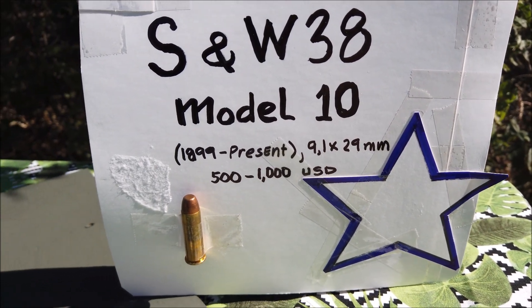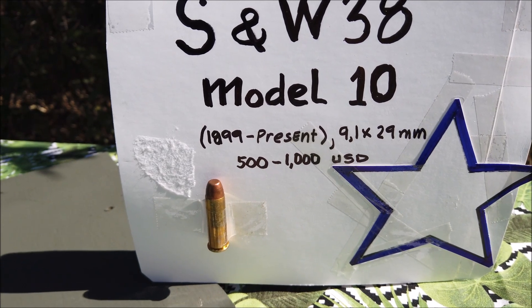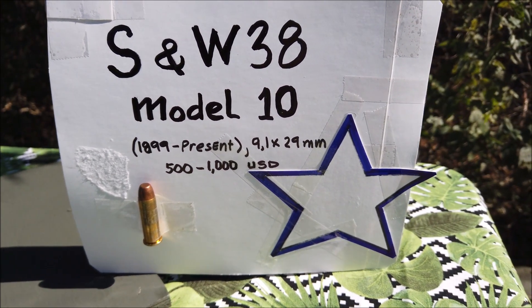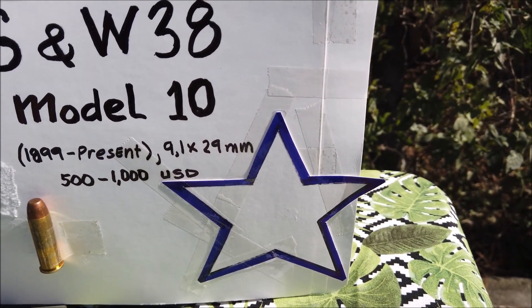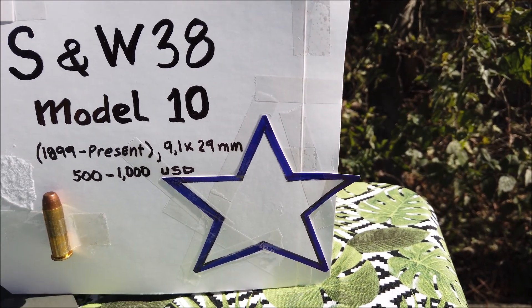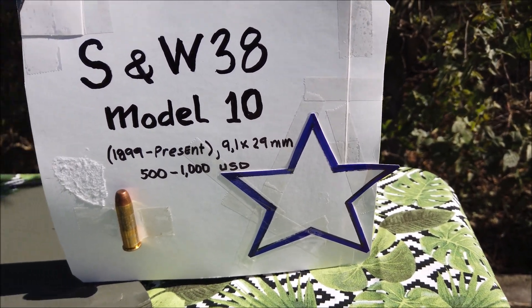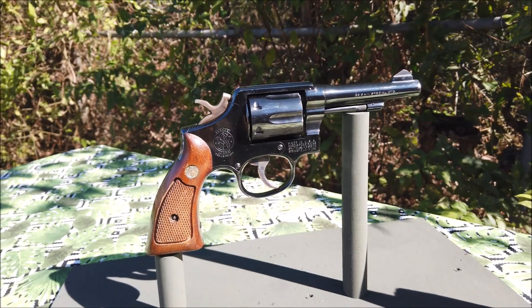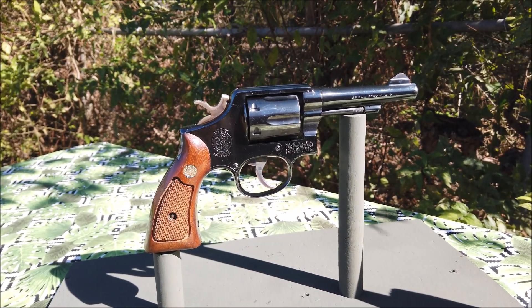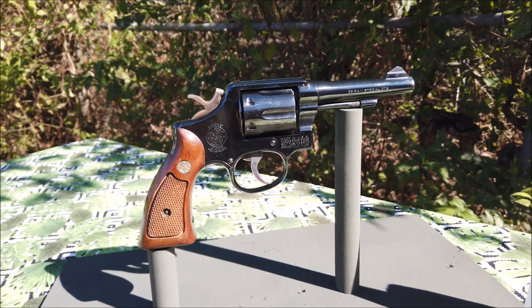Cái giá thị trường của nó vào mùa thu năm 2024 là khoảng từ 500 đô cho tới 1.000 đô USD. Đây là cái ngôi sao trắng, tượng trưng cho tự do. Cây súng này ngày xưa là của lính Mỹ, người ta cũng sử dụng cho lính miền Nam Cộng Hòa và lính đồng minh.